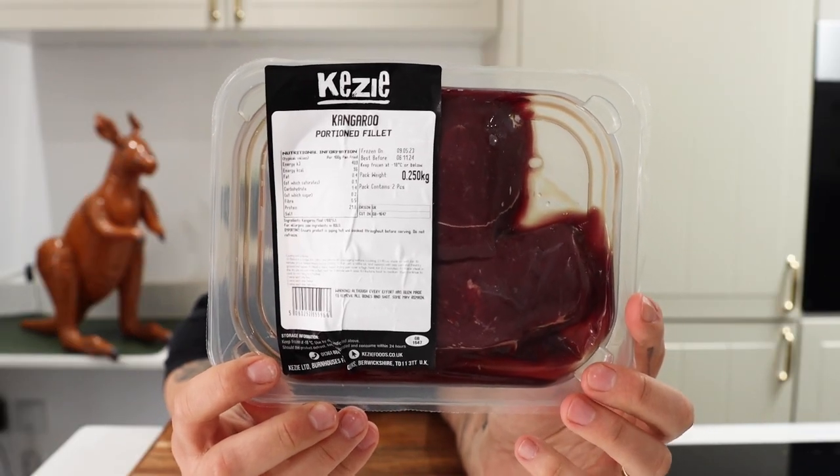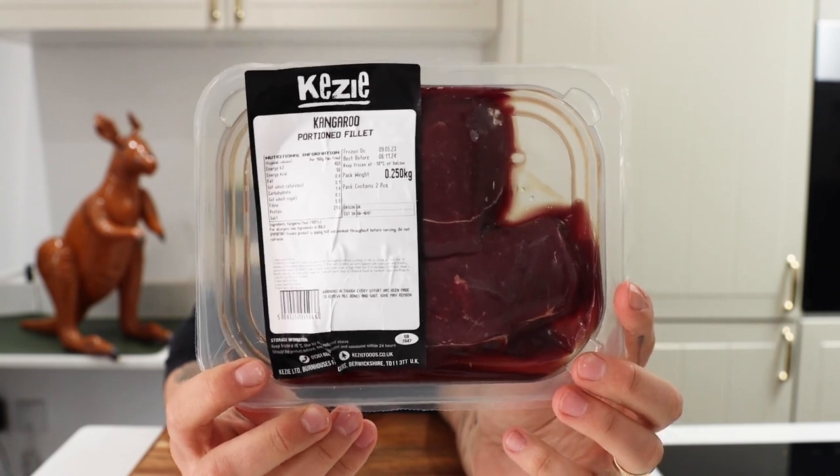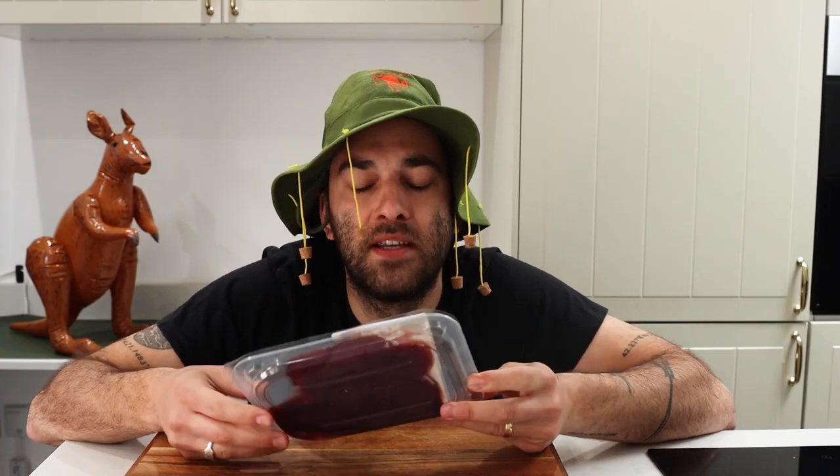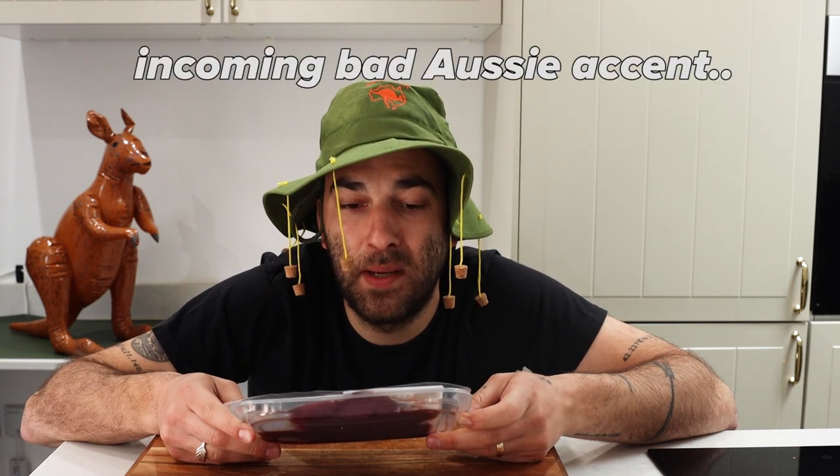I've managed to source some kangaroo, so we're gonna be trying kangaroo steaks today. I'm excited to try it — I have no idea what this is gonna taste like. I've been told it's a very tough meat.